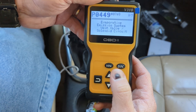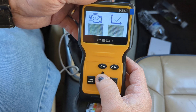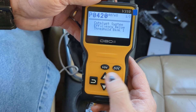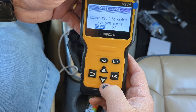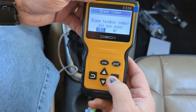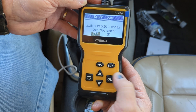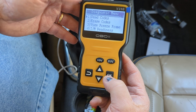From this screen, it doesn't give us any option to delete codes. This is just the DTC button — it just gets you in to view them. We can go back up to OBD and there are four monitors and we can read the codes from there — same three codes again. From here, we have an option to erase codes. So let's erase them. It obviously deleted the codes.